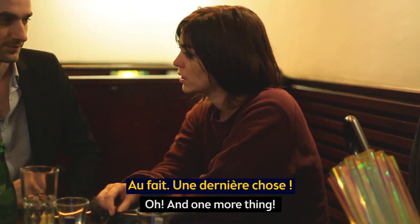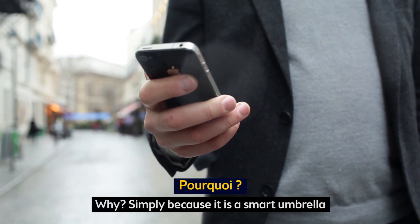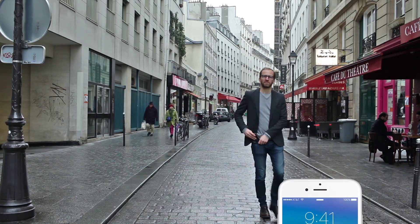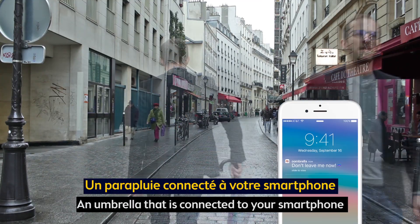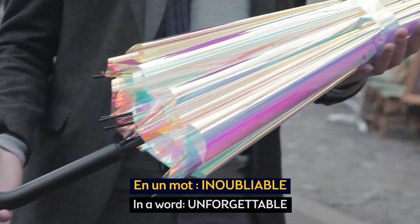Oh, and one more thing — you will never leave an umbrella behind. Why? Simply because it is a smart umbrella, an umbrella that is connected to your smartphone and notifies you when you're about to forget it. In a word: unforgettable.